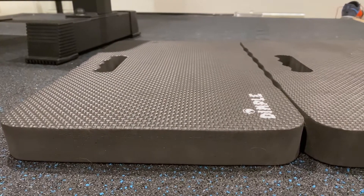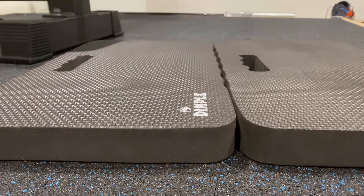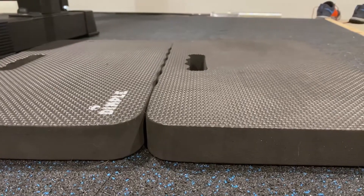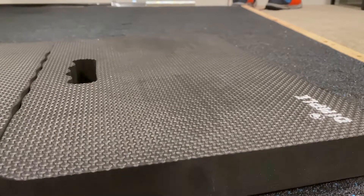These are the dimple foam exercise pads in the 18 by 11 inch variety. Construction consists of one layer of softer foam sandwiched in between two layers of harder wearing foam. I personally bought my set to use as dumbbell drop pads, and for that they work pretty well — they catch the weight without making too much of a thud.